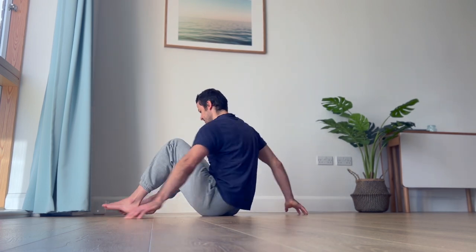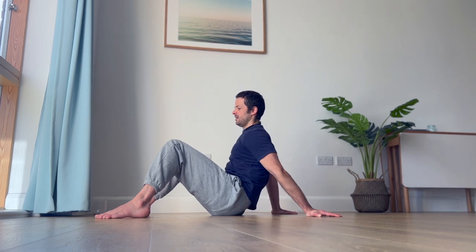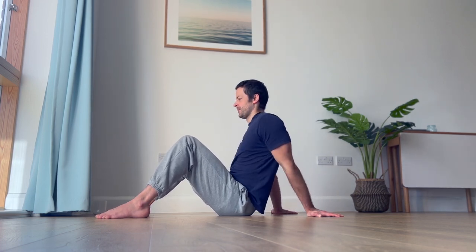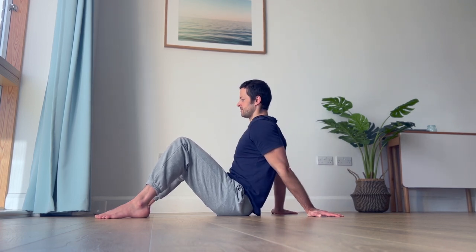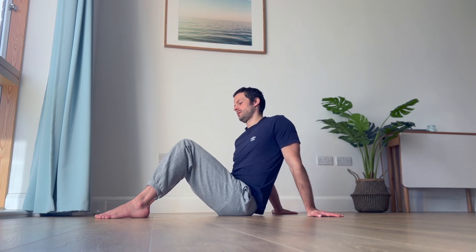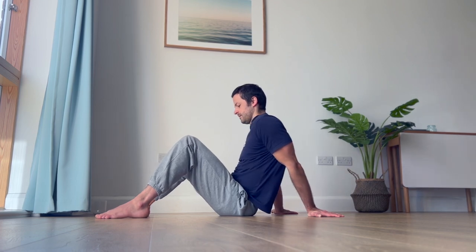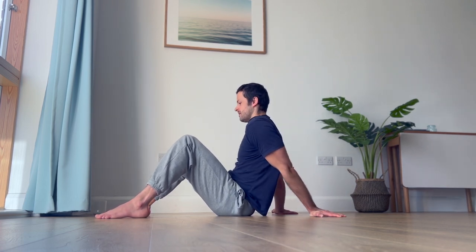Going from side to side — if you have hyperextended elbows, you can flex them a little bit. Initiating the motion with this gentle push forward through the shoulder. This one feels very satisfying. Then you can change direction — instead of initiating going forwards and in, start by going out from one side to the other, simply changing direction.